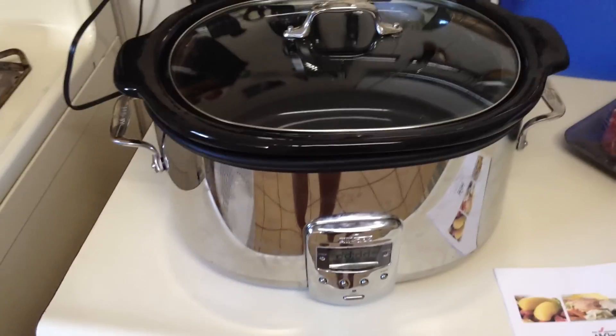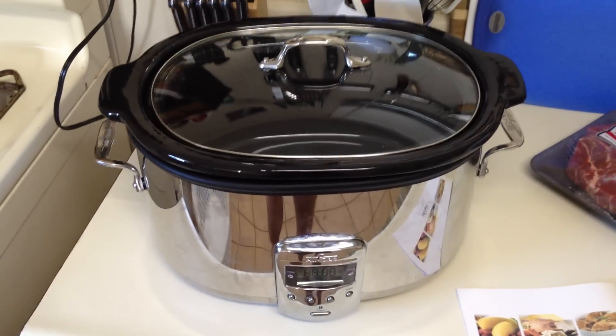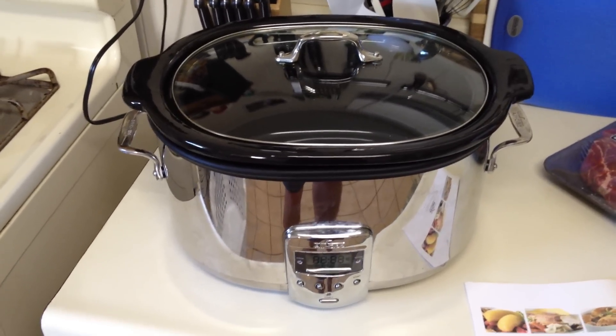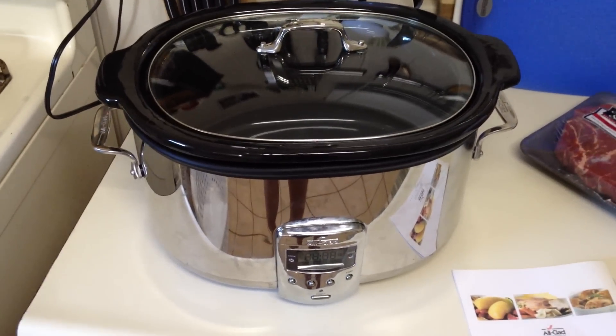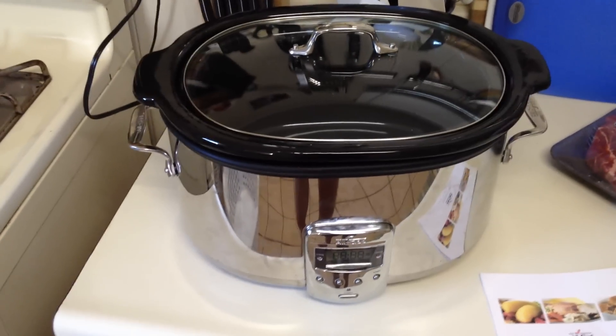I messed with it for a little while and then I called All-Clad customer service. They checked the serial number for me, and of course, I'm just outside my two-year warranty. So the best they can do is recommend me to a repair shop. The nearest repair shop is in California — I'm in Hawaii, not their fault.